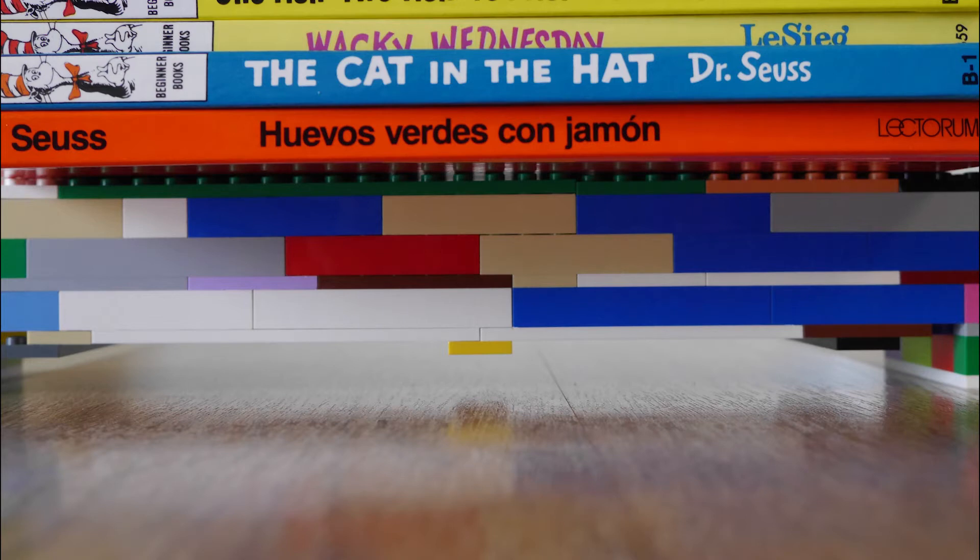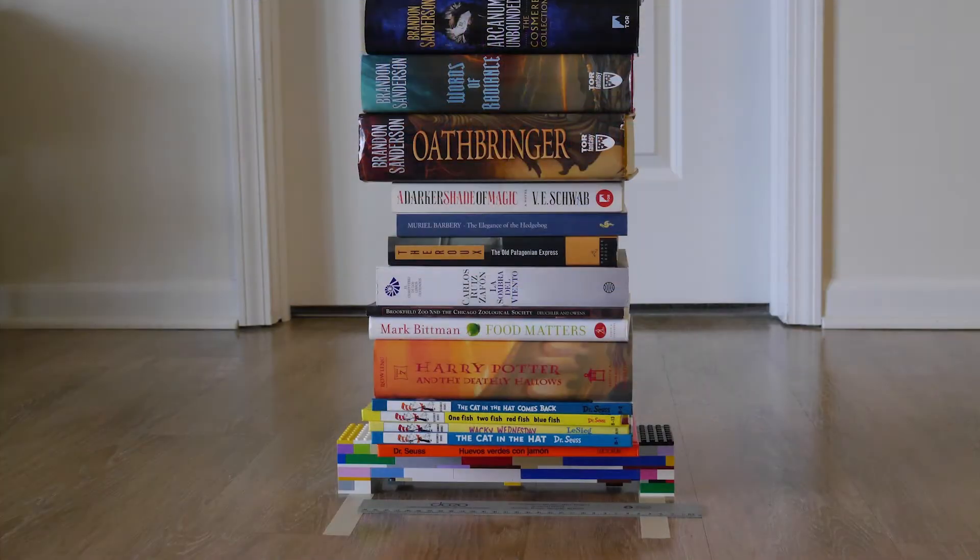You may construct your bridge to have pieces that sit below the level of the road surface that you will test on, but none of those pieces should touch the ground. Work with your parents to figure out what objects you may be able to use as weights so that you can design accordingly to accommodate those objects resting on your bridge deck. We find that books make great weights, but to use them, you need to have a nice flat bridge deck.